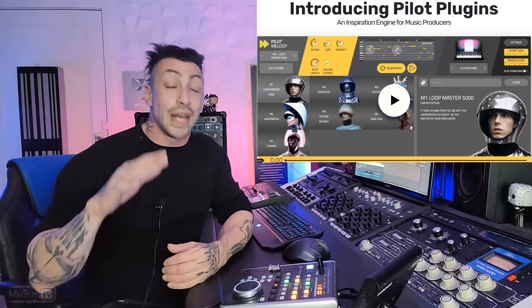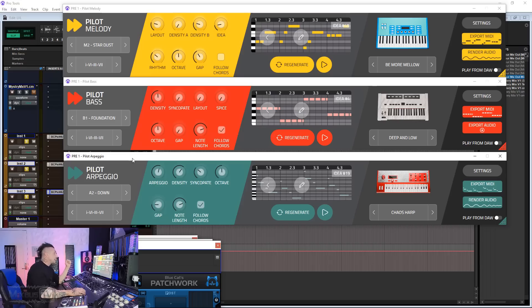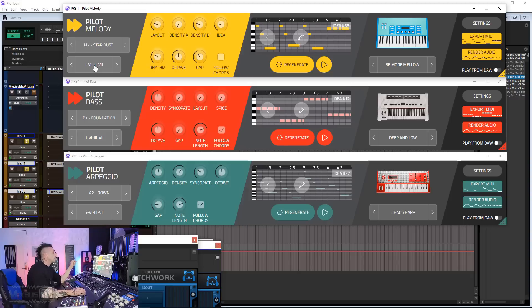This video is brought to you by Mixed in Key's new Pilot plugins — three new, super inspiring and easy-to-use plugins that can help you write and arrange music no matter what your level is. You have Pilot Melody, Pilot Bass, and Pilot Arpeggio. They are super fun to use, and most importantly they can give you instant ideas to write and arrange music. With a clickable button for each one, you can set the chord progression you want and just click — it generates melody,